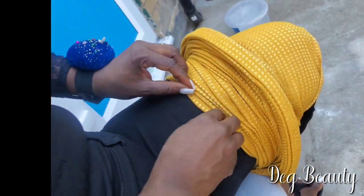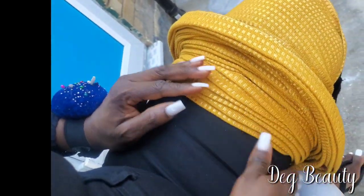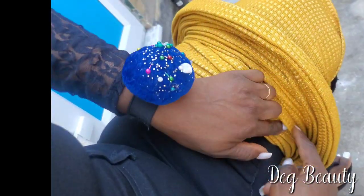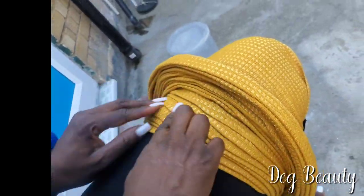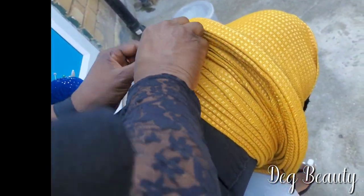Now I'm just using my fingers to set the front part. Control the front part — if everything is okay, leave it. If the lines are not straight, try your best to straighten them a little more. The more you set it, the more beautiful it will look. That is it, guys. I am Deg Beauty, based here in United Kingdom, London.